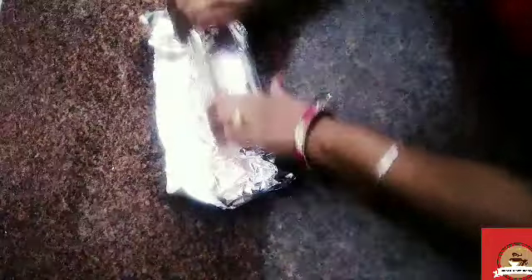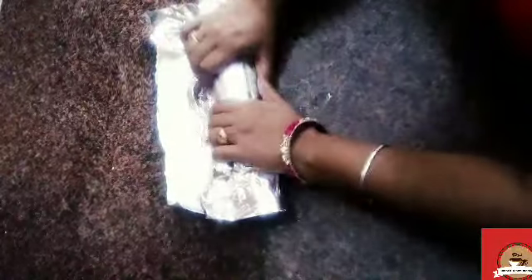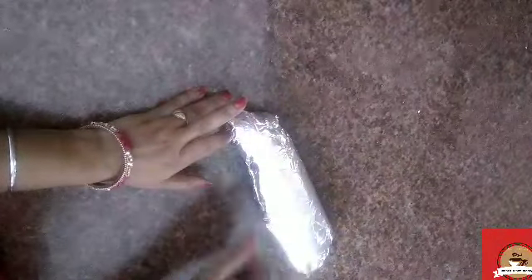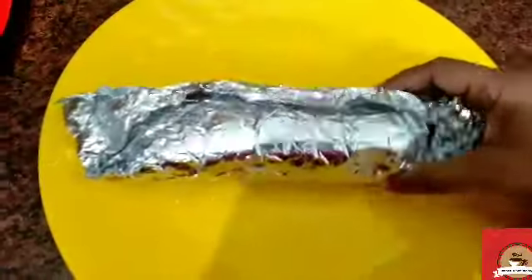Now we will fold it again and flatten it. One more time we will fold it, put the silver foil on top and fold again. Now we will put it in the fridge for 10 minutes so it will set. If you have time, put it in the fridge for half an hour. Then we will remove it and cut it — it will be ready and very easy.